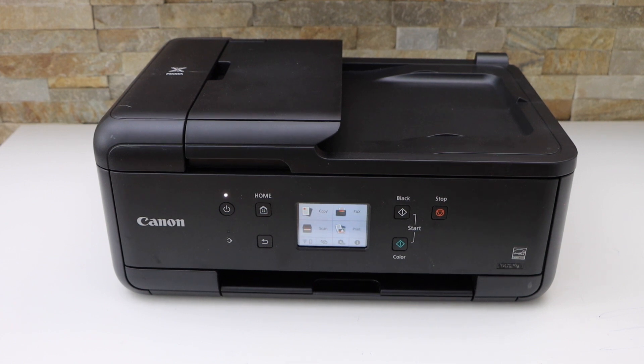In this video I'm going to show you how to do the Wi-Fi setup of your Canon PIXMA TR 7600 series printer.